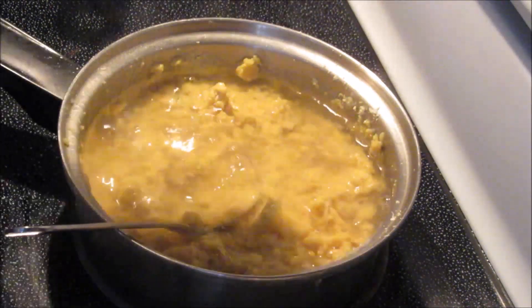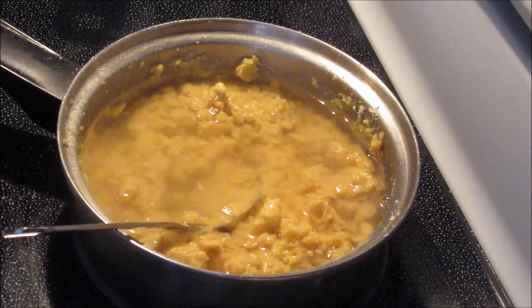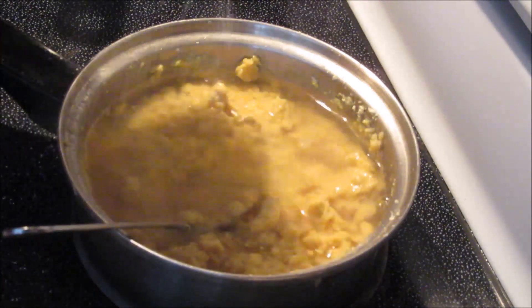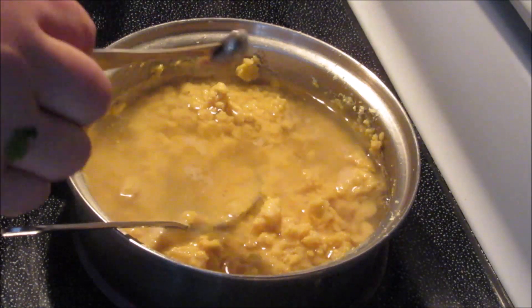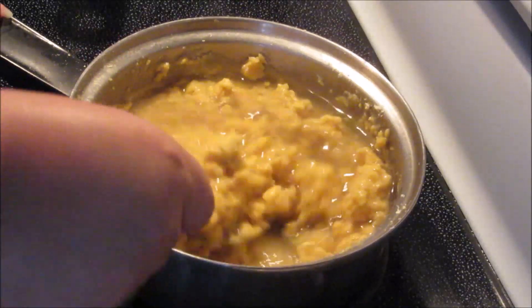We're going to add more here — half a cup extra so far. I'm going to add some salt to taste, and cumin, just a touch, a little tiny pinch, not much. And we're going to stir that.